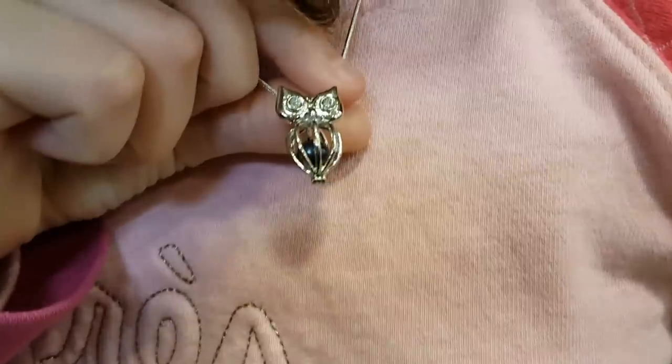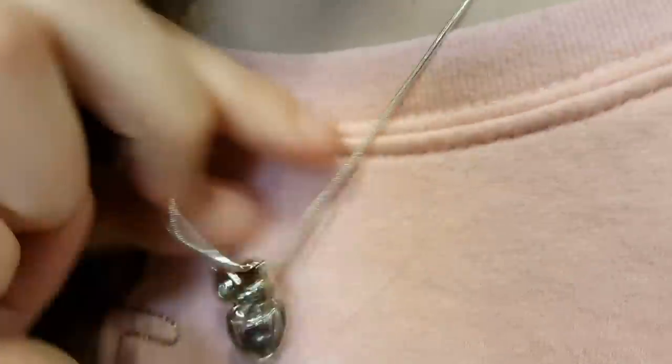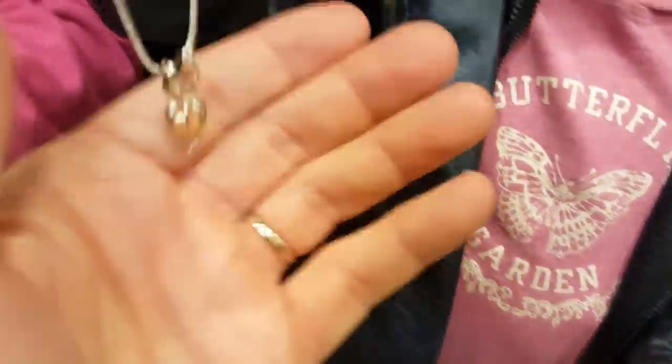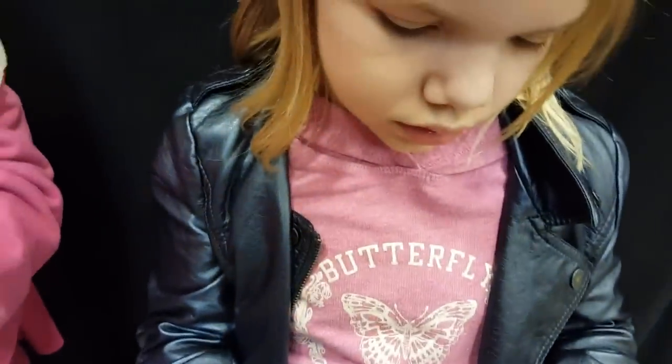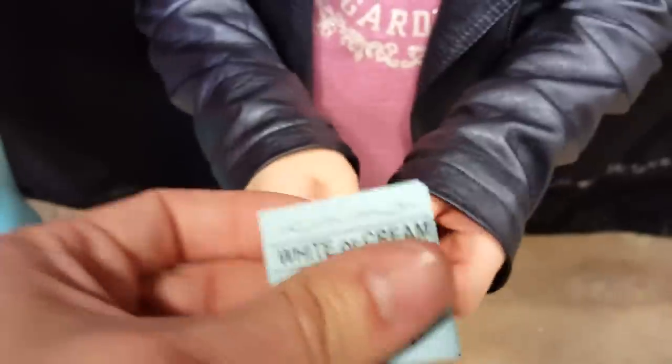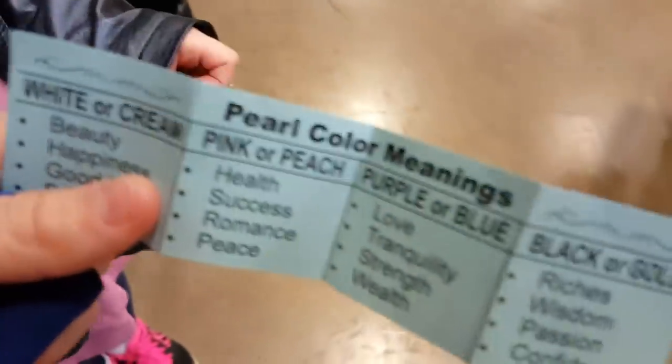So what kind did you get, Jillian? I got this owl one. Oh, that's just beautiful — it's supposed to be like a black pearl. Very nice. What did you get, Addy? I got Hello Kitty. What color is that pearl? That's peach. What does black mean? Black or gold is riches, wisdom, passion, and confidence. What does peach mean? Peach means health, success, romance, and peace. Are you happy with what you got?